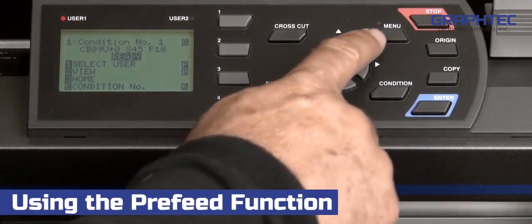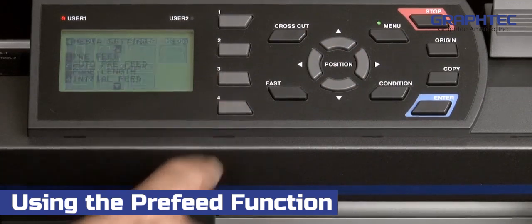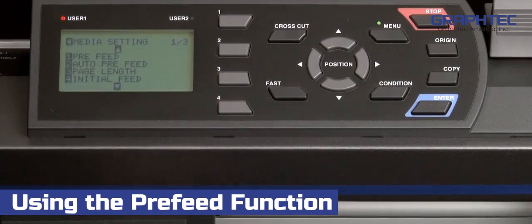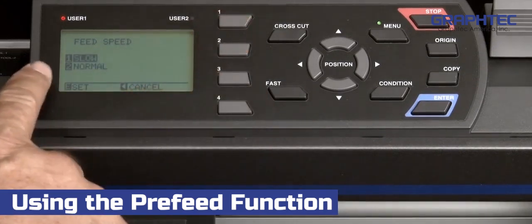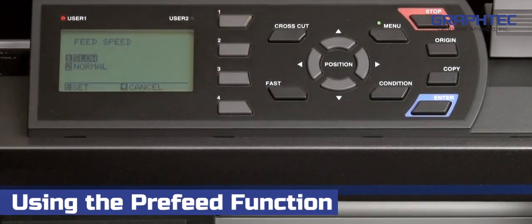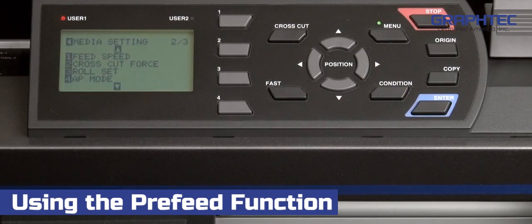To change the speed, press the menu button. From the main menu, press the 4 key for media. Press the down arrow key to switch to the second page of options. Press the 1 key to select feed speed. Press the 1 key to set the feed speed to a slower pace. This will allow the push roller to make a better impression on the media for tracking. Press enter to have the cutter accept the change. Press the menu key to return to the ready mode.